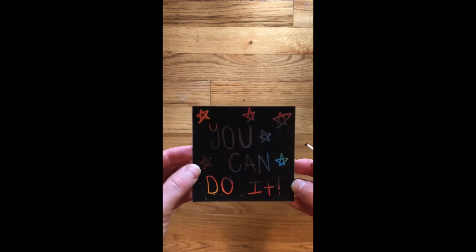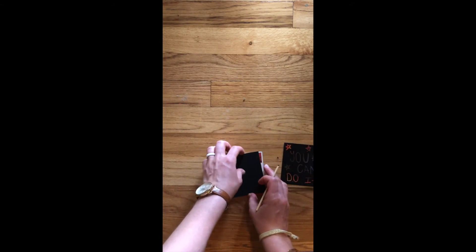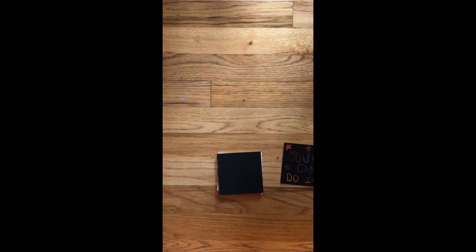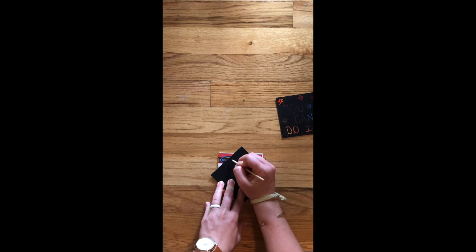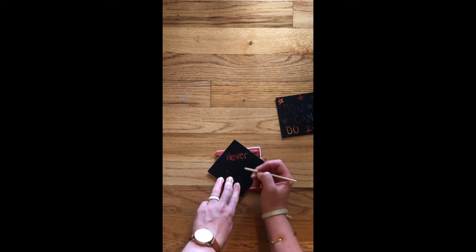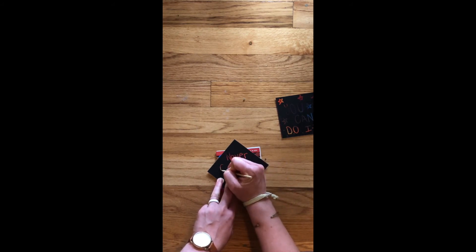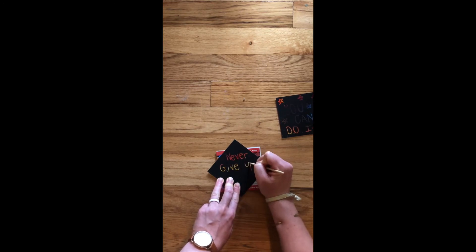And that is all there is to it. Here's what our final product looks like — you can see those cool different colors. I'm going to do another one. And on this one, I'm going to say 'Never give up.' I'm going to do this one on an angle like this. And the cool thing about rainbow paper is you kind of never know what you're going to get, so make sure that you play around with the different angles. Never give up.